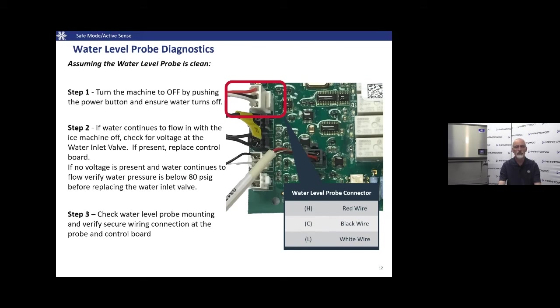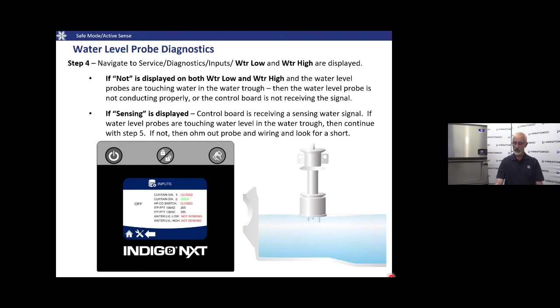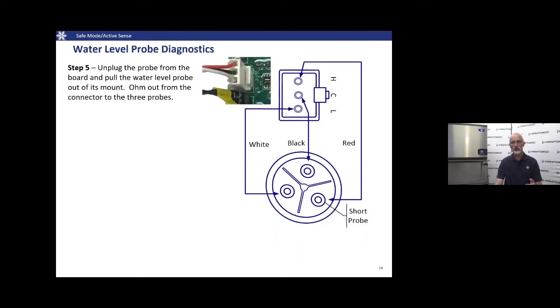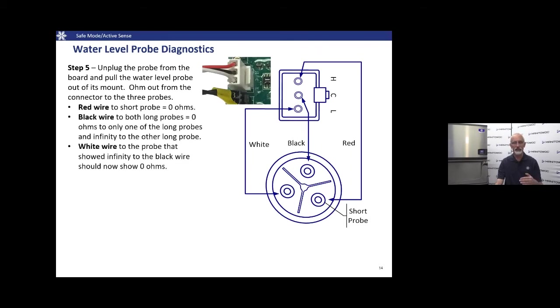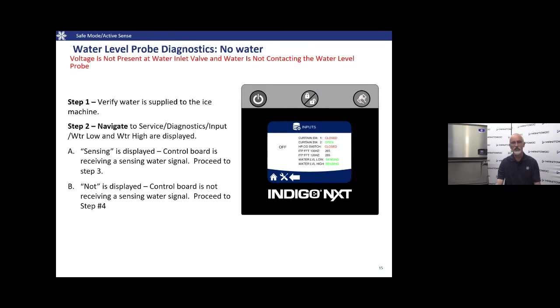If the water does turn off when you turn off the machine, verify the water probe is plugged into the control board — labeled H, C, and L (high, common, and low) — and confirm it's secure. Go into the service menu, select Data > Real-Time Data, and under the input section you can see what the water level probe is sending back to the control board. If the trough is full but the control board isn't seeing water, ohm out the probe and verify all three probes have continuity back to the connector.